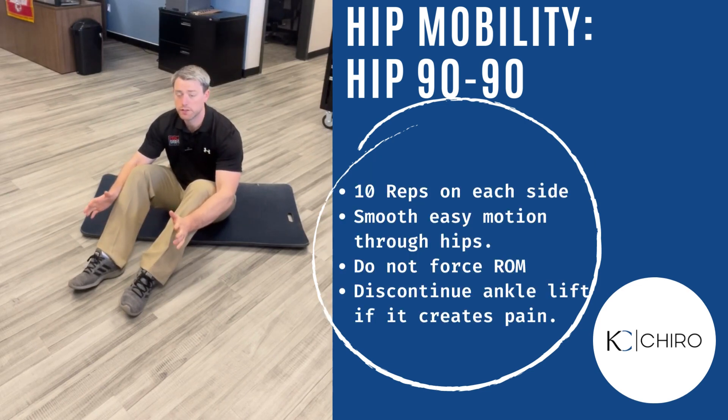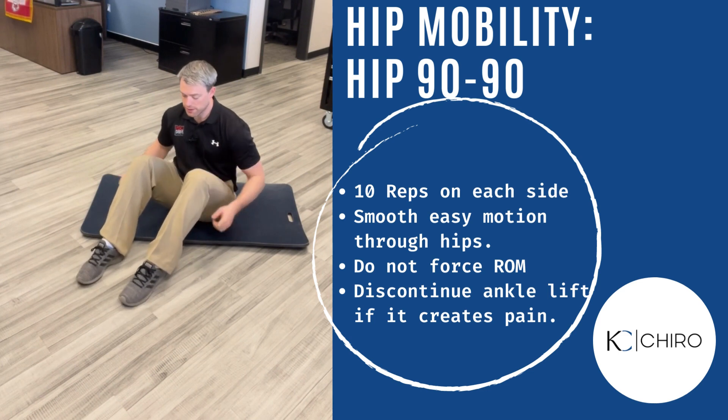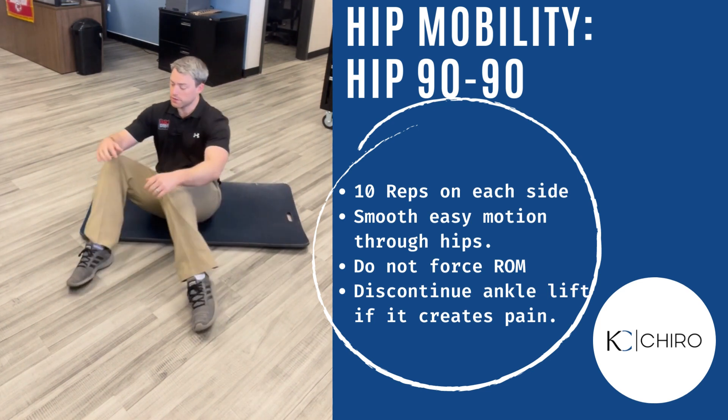We're trying to improve our hip internal rotation for golf. One of our favorite basic exercises is the hip 90-90. That's where you sit flat on your tail and put your feet flat. You're going to point your knees one direction and pick it up and go the other direction.